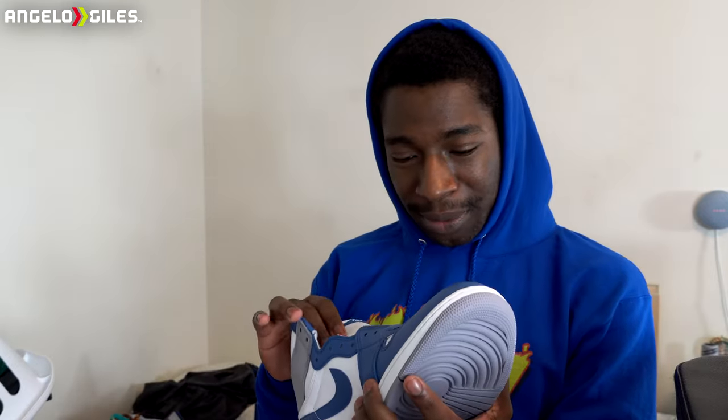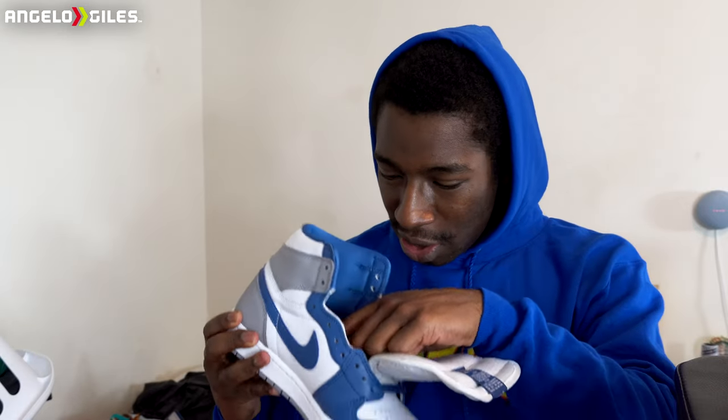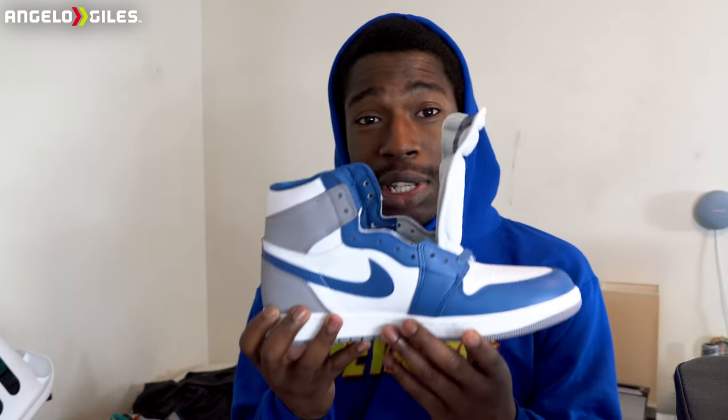They definitely smell like the warehouse. My biggest thing with Nike — Jordan specifically — is the quality control. You can tell they're just shooting these shoes out. The label shows June 8th, 2022 and September 23rd, 2022, so these were supposed to release last year. More than likely they just waited until now, and honestly I'm not mad at it.